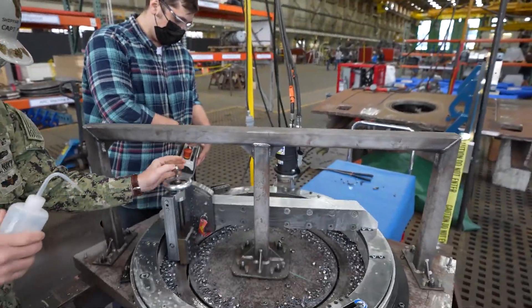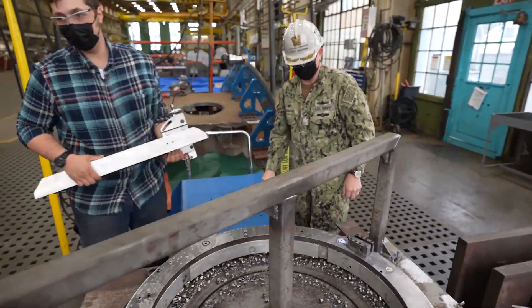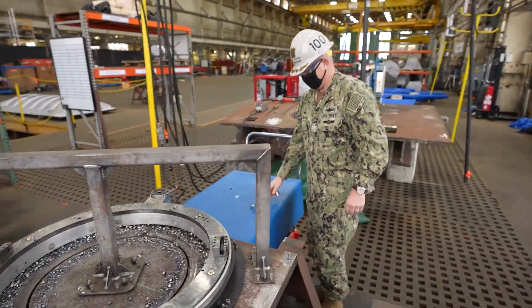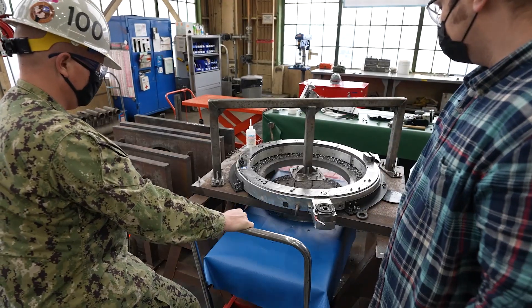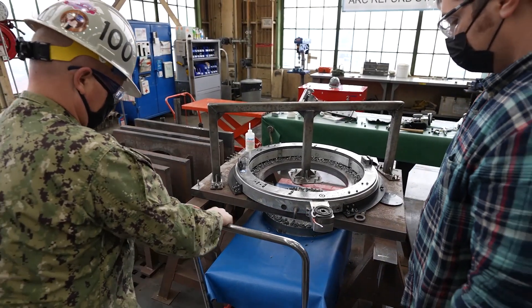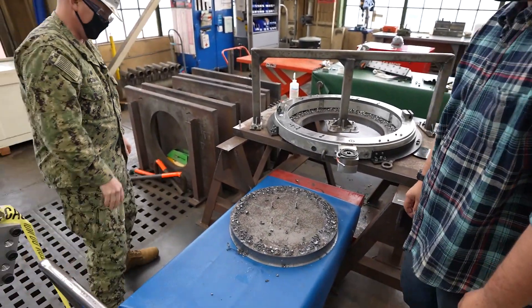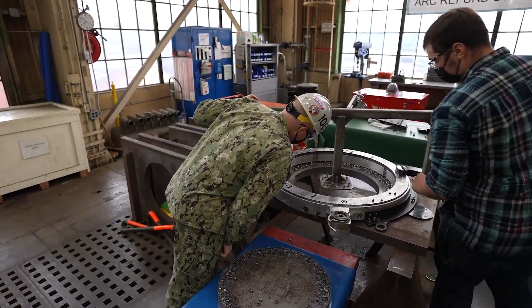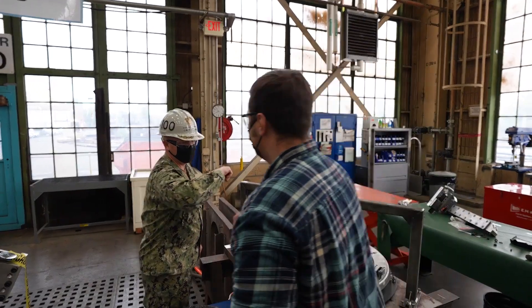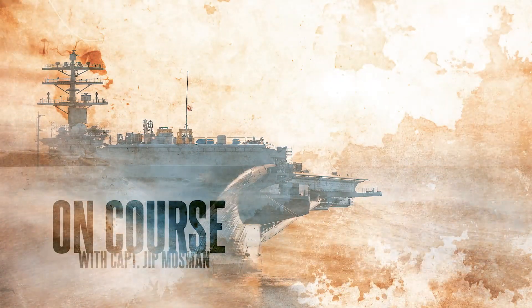That's phenomenal. Look at that — there it is. That's fantastic. There you have it — that's wonderful. First cut using the adjustable round cutter. Thank you very much, Tony. We'll see you out there — keep up that great work, really do appreciate it. Thanks for the time today, it was wonderful. Have a good day.